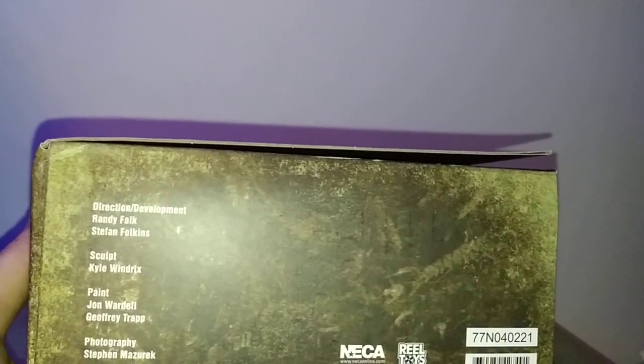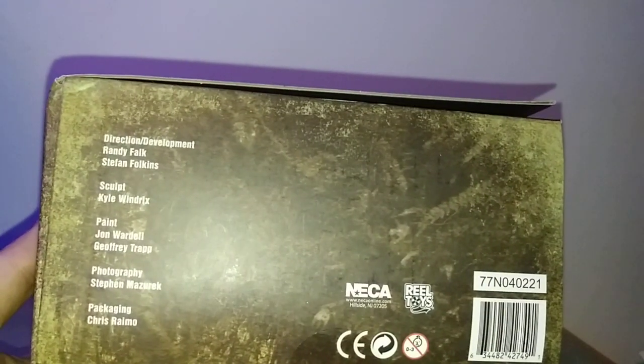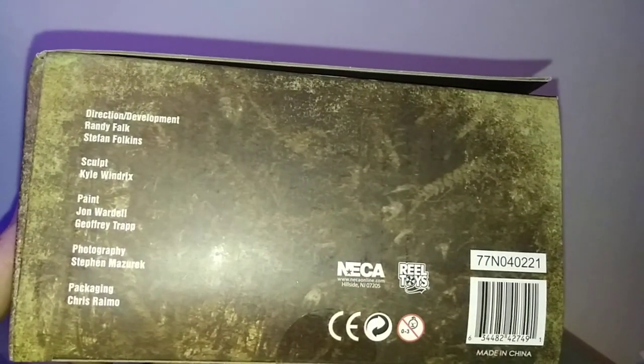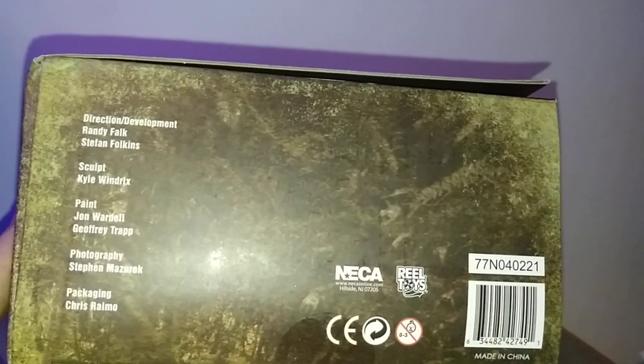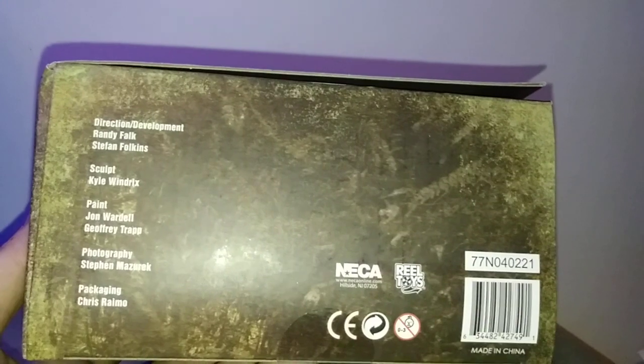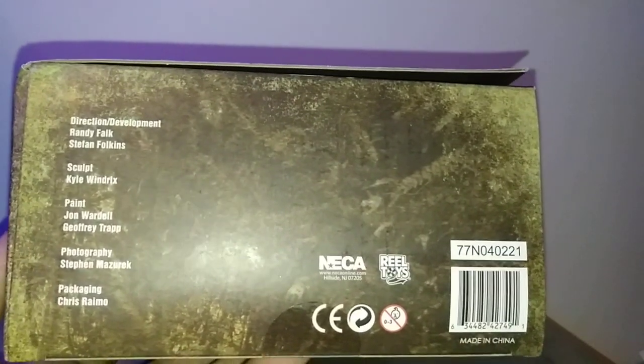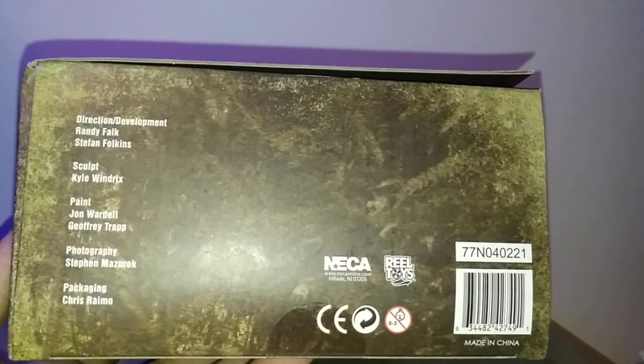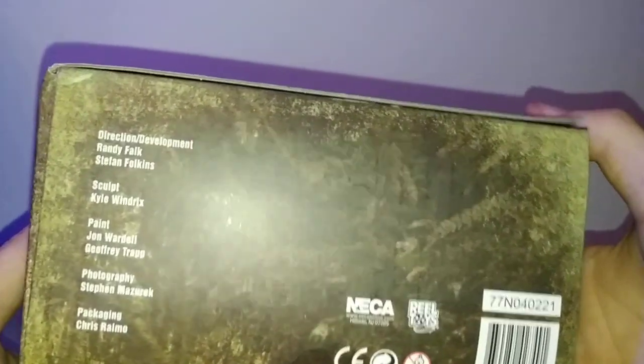Barcode, and then we got some credits, which I kinda found a little interesting, cause even though I've been collecting NECA figures — they're mostly all Godzilla — so they never had their credits on the bottom. Why they didn't do it with the Godzillas, but they did for the Kongs and other Ultimates, I'm kinda confused about that. Maybe that's from a legal standpoint.